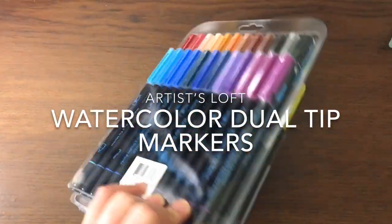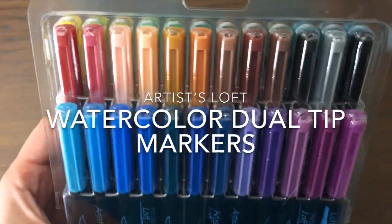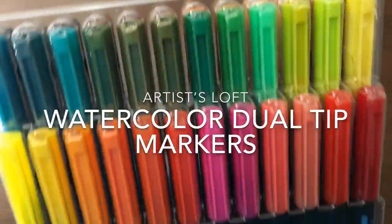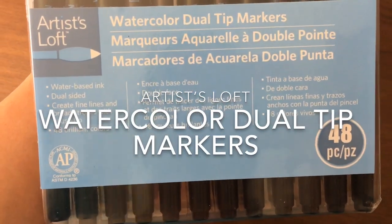Hello everyone! Today I will be swatching out the Artist's Loft watercolor dual tip markers in the 48 pack. They don't have any names on the markers, so I decided to write the alphabet and some pangrams. Hope you enjoy!